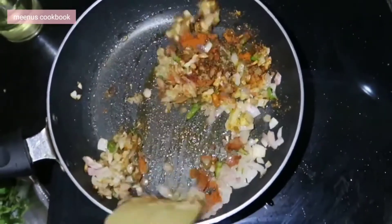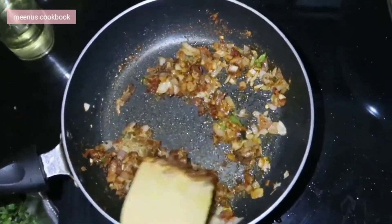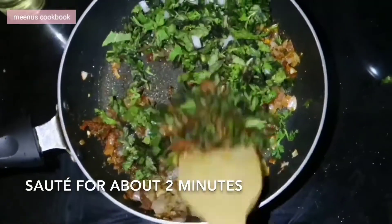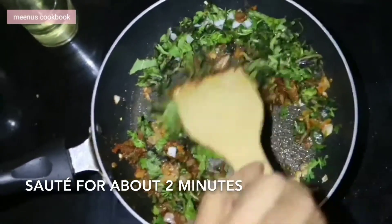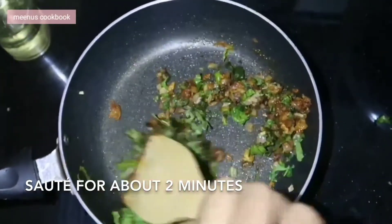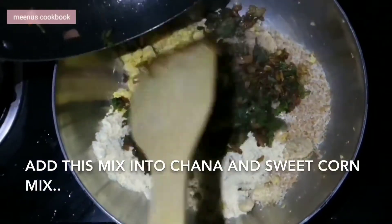Now I am going to add a few of the ingredients. I will add a little to some of the ingredients. I will add some vinegar.